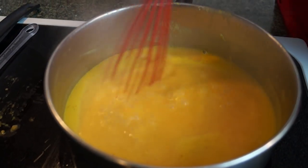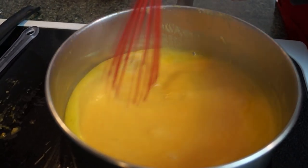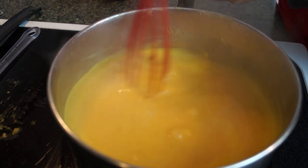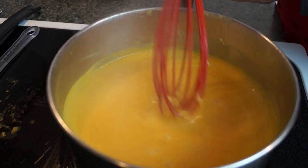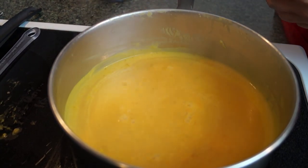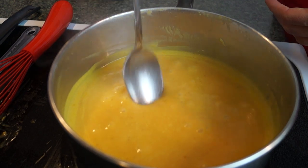I said five to seven minutes earlier — I meant seven to ten. Sorry about that. Do stir it as you go along; you don't want it to stick, even if you have a non-stick pot. It's thickened up, and I'll show you — it coats the back of the spoon.